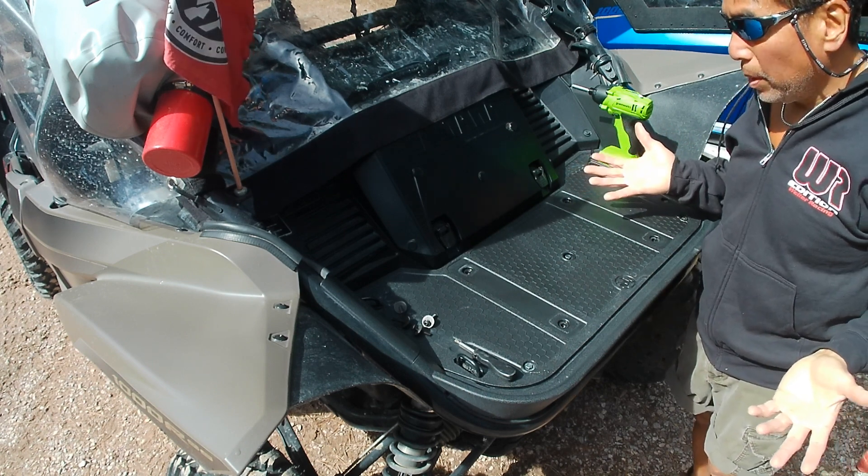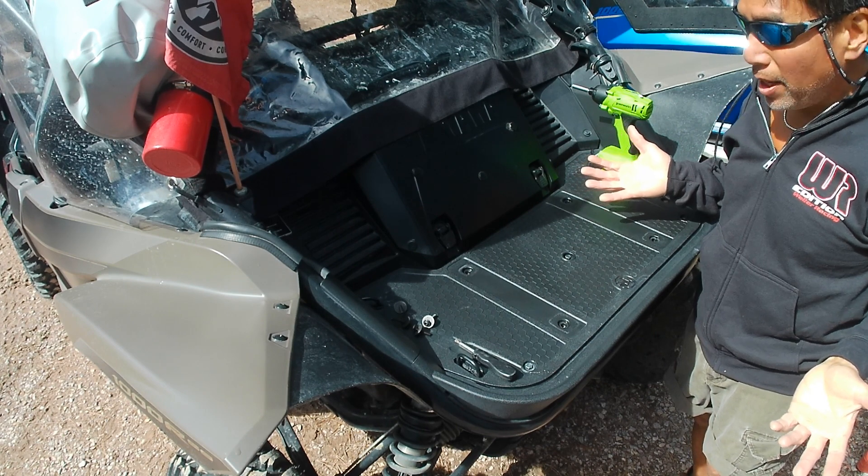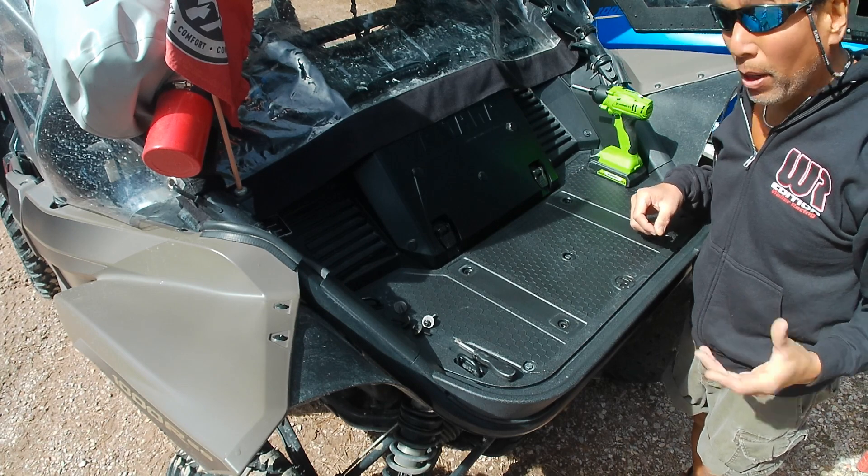I'm going to show you the Milwaukee Packout Cleat by Unique Off-Road Products. Sorry for the wind — I don't have my wireless mic. Bear with me.